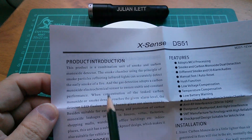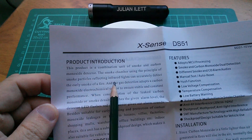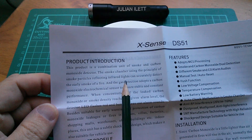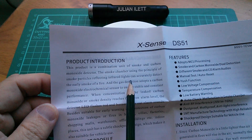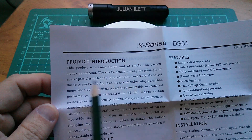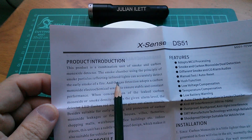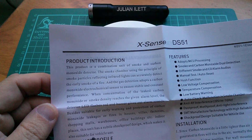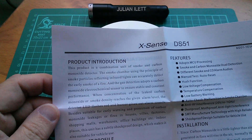This is interesting — it says the smoke chamber uses the principle of smoke particles reflecting infrared light. I thought smoke detectors used some sort of radioactive material, but it looks like this one doesn't. It probably uses an infrared LED emitter and receiver and just waits for reflections off smoke particles. I wonder if that's also why it uses three volts.